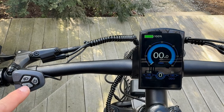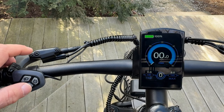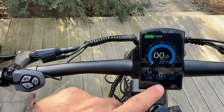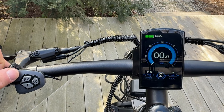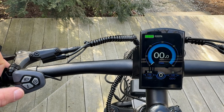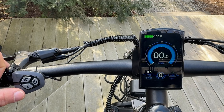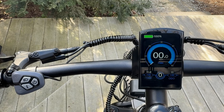By hitting the i-button you can change settings — it shows max speed, average speed, time on the bike, and then it goes back to odometer. To adjust pedal assist levels, use the plus and minus buttons to go up to level three or all the way down to zero. If you're in zero and hold the minus button, the bike will turn on its walk feature and start going forward.